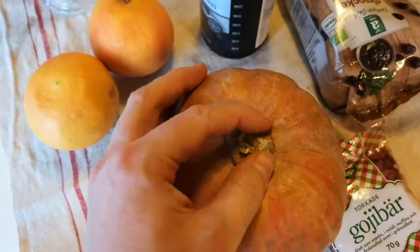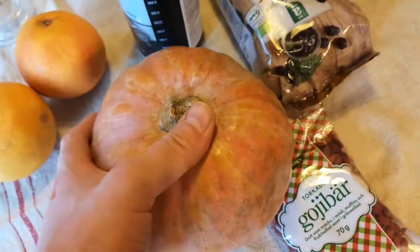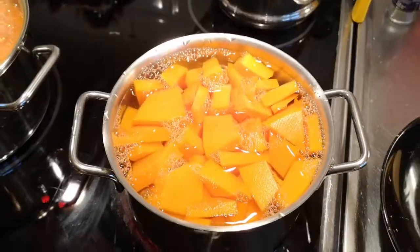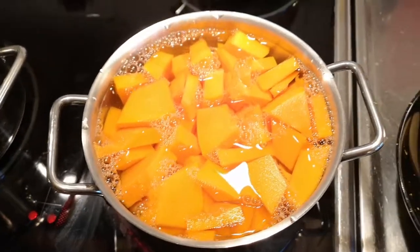I'm going to peel this, throw away the kernels and the seeds, chop it into pieces, and boil. I have chopped the pumpkin into little pieces and poured water — approximately one liter.